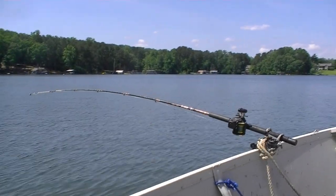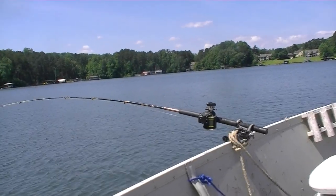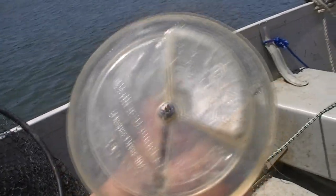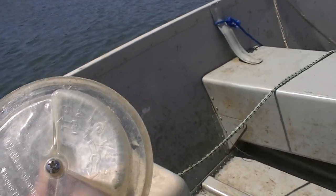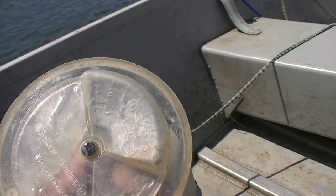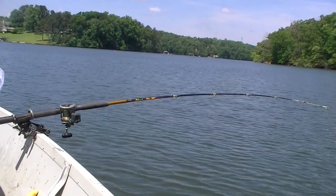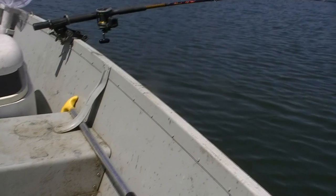We're trolling along here at about 2 miles an hour. That rod is in a Down East rod holder up front. The rods up front we like to run with the larger Dipsy Divers pulling as hard as possible out to the side. Here's a closer look at the Dipsy Diver — you can see you can set them either left or right. Depending on which side you're running them, they need to be set with the L or the R. This one's set all the way to R3, so the one on the right side of the boat is pulling as hard as possible to the right. The chart tells us that 50 feet of line out set to far right puts it about 20 feet deep.